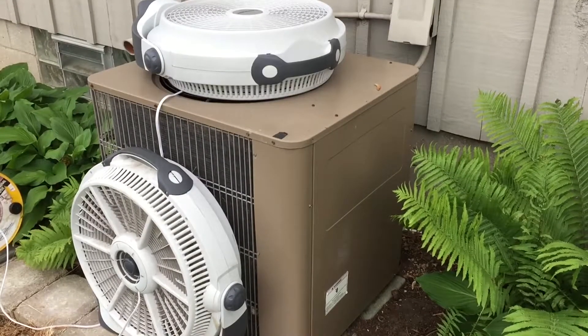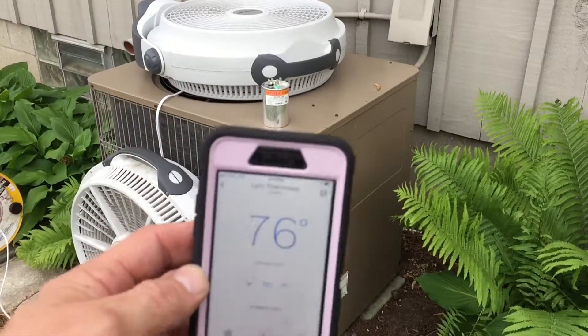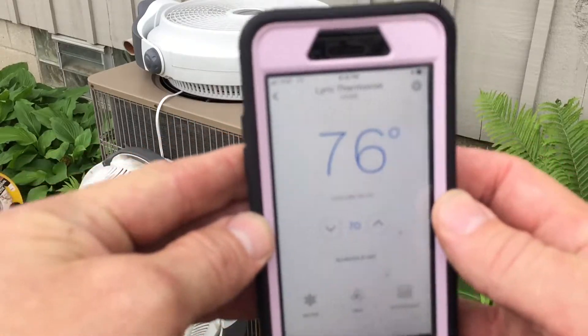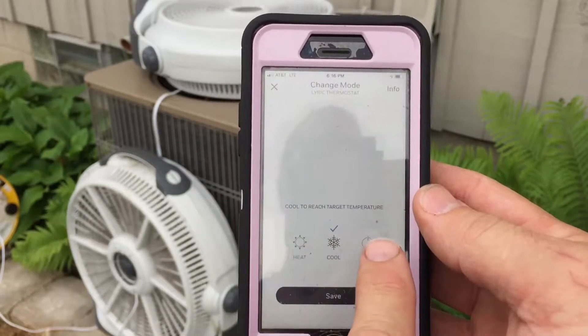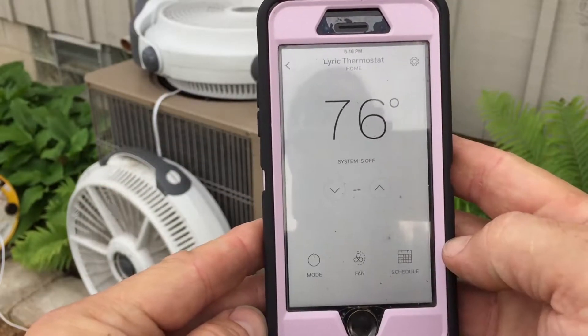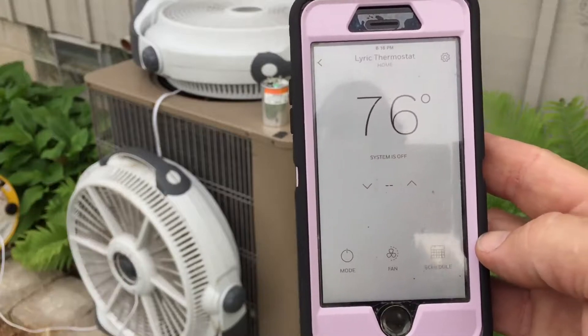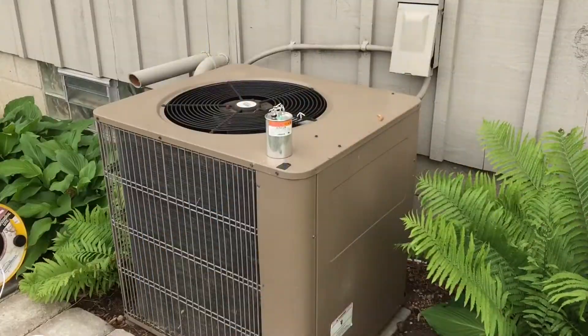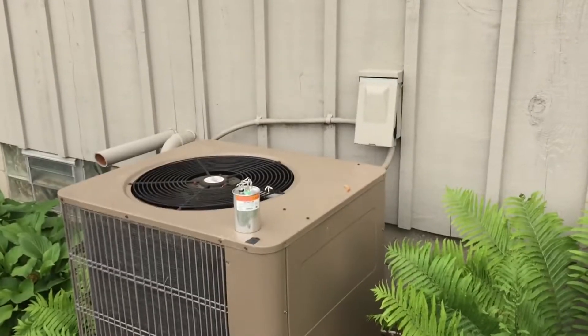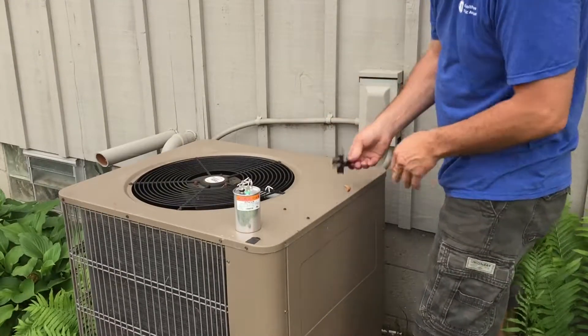Now I've got to make this system safe to work on. I have the Honeywell app here, so I'm going to go to mode, select off, and hit save. Our system is now shut off. I'm going to go to the disconnect and pull it out — just leave the disconnect out.